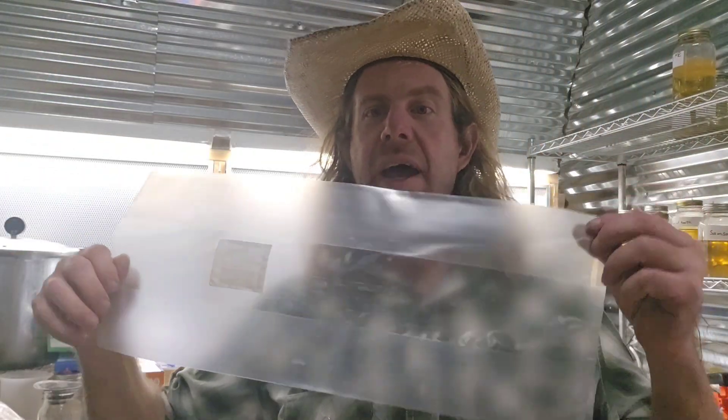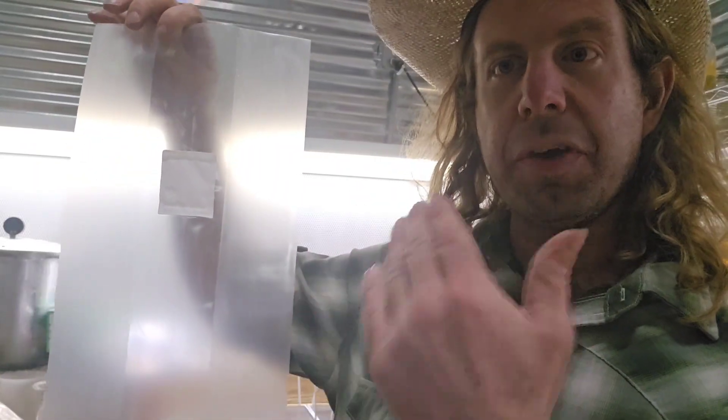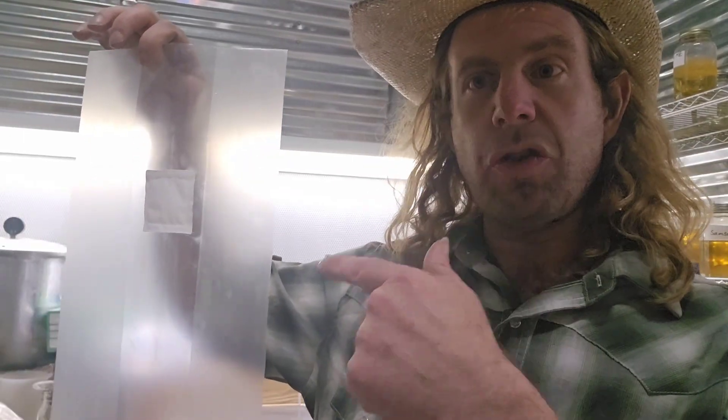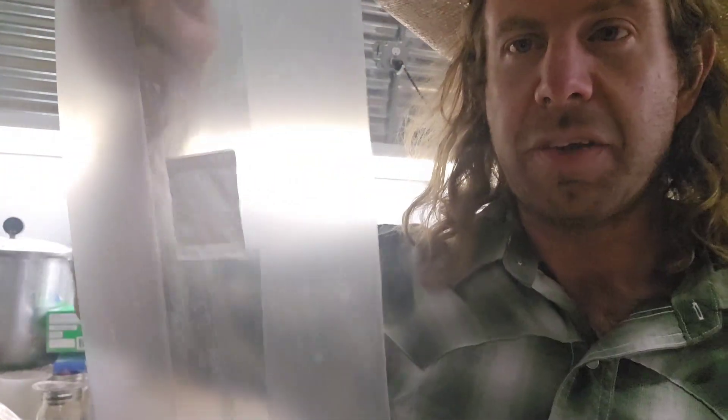Number twenty-five: spawn bags. These are Unicorn bags — specifically a 3T with a 0.2 micron filter patch. When you're making your best no-prep grain spawn recipe, you're going to want to pick up some of these 0.2 micron filter patch spawn bags. Number twenty-five: spawn bags.